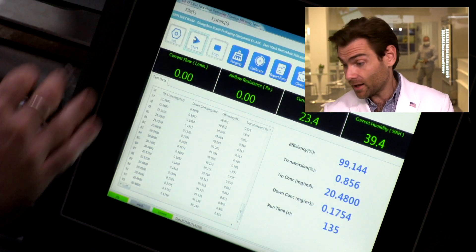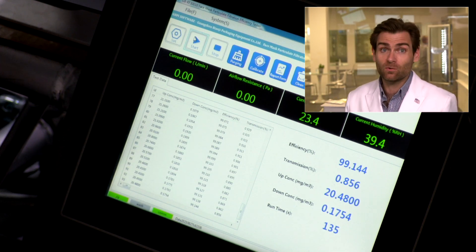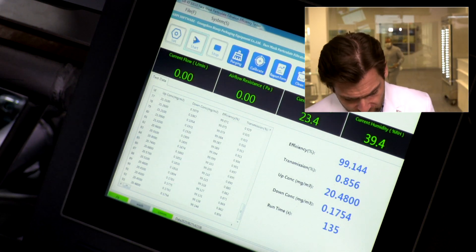Let's do it together, shall we? Let's count down — I got to hear you, you got to do it out loud. You ready? Three, two, one. See what I say? 99.144. 99.144 — that's a good mask.